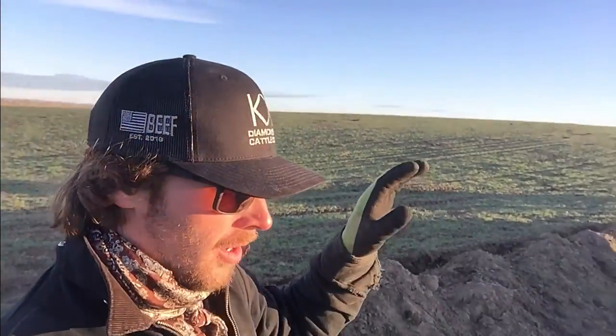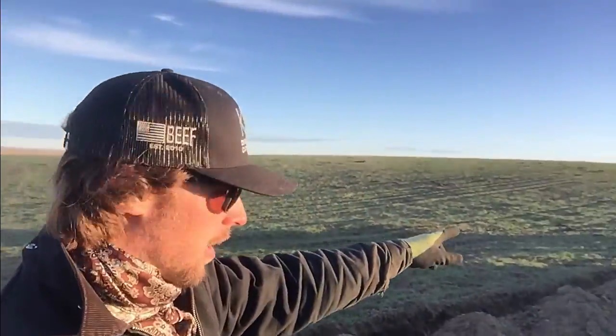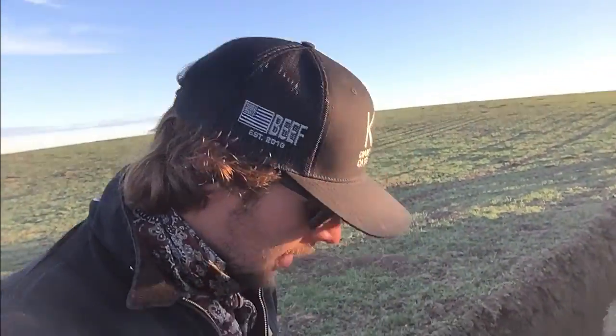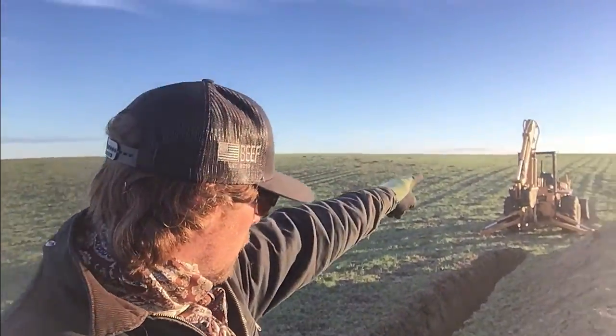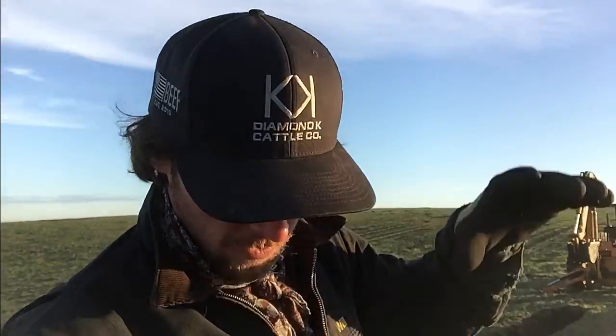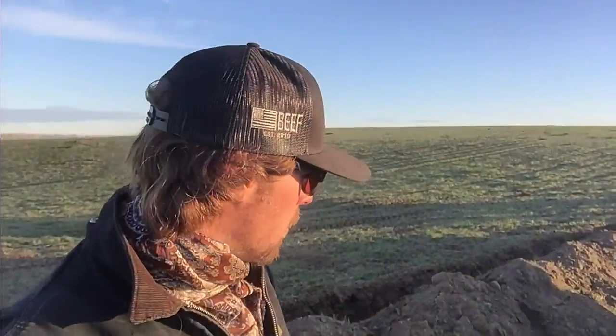I'm out here in what we call the pond field, and this is where we're putting in one of the pivots that we've been hauling over. I brought the backhoe out here and I've already started digging this trench for the main line and power to go in. I've dug probably a quarter of what we need to get done, and it's going to go all the way up to the top of the hill. I've got a stake where the center point of the pivot sits, but I need to finish digging this trench so that we have main line and power to the pivot.